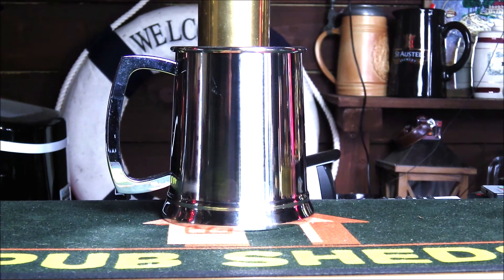It's retailing on the website currently at £10.86. It's really nice, we're really impressed — we highly recommend this. It's the Urban Bar Steel Tankard from LoveTiki.com.